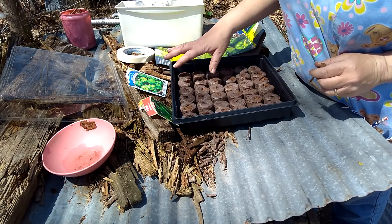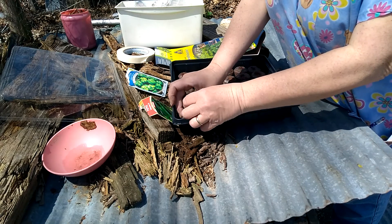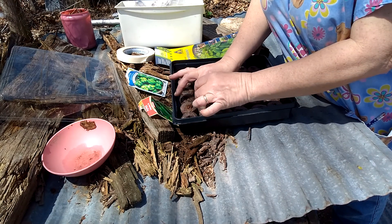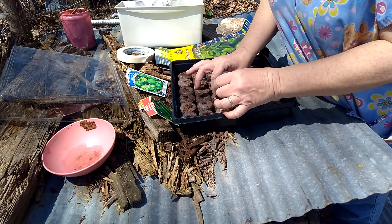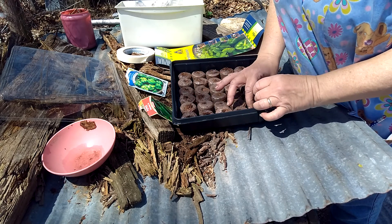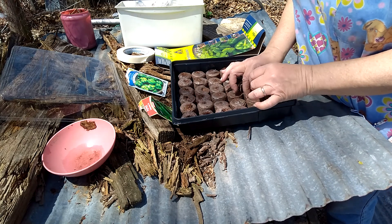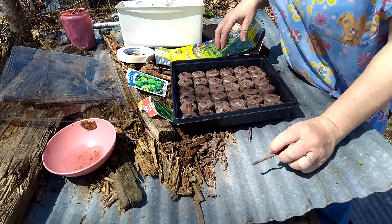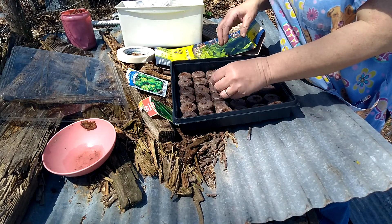I've already done my green peppers in the last two rows. I take a nail and I just poke holes. I'm probably going to do more green peppers because we eat more green peppers than we do the jalapeños. Actually, I might just do three rows of each so we'll all be even.